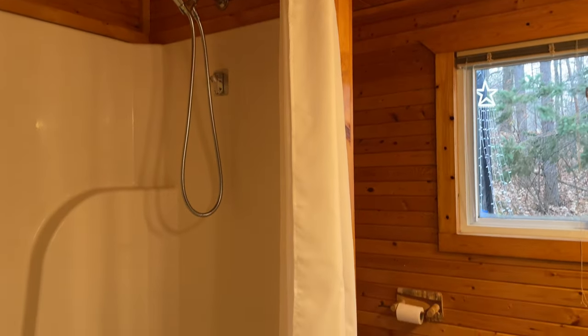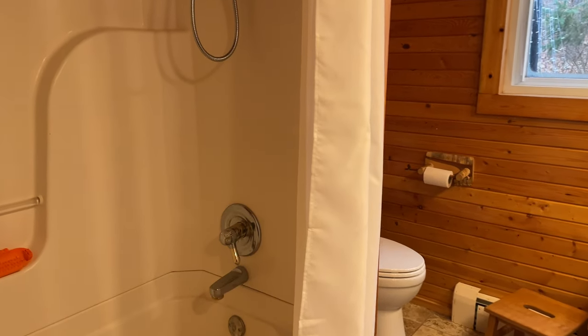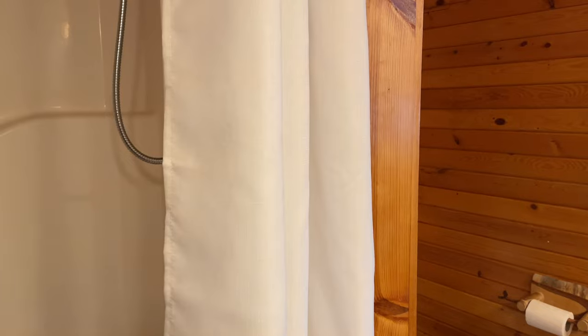This is also machine washable and then you'll just want to iron it when you get it on low heat. So really great, easy to use.